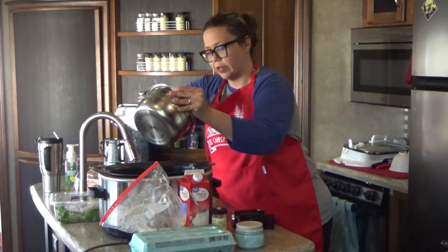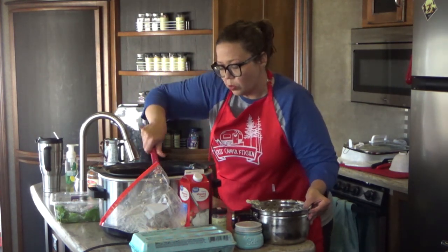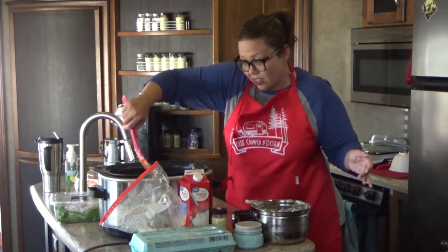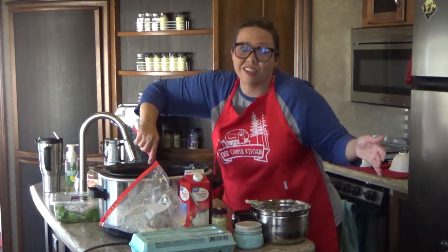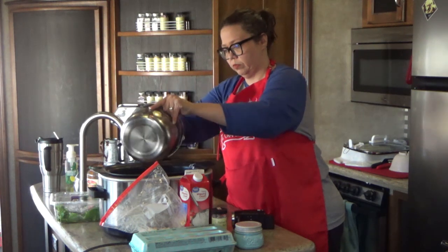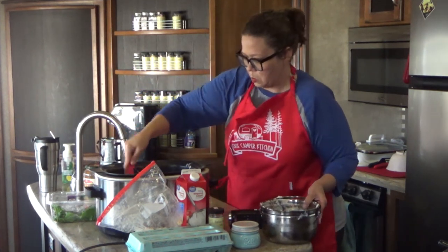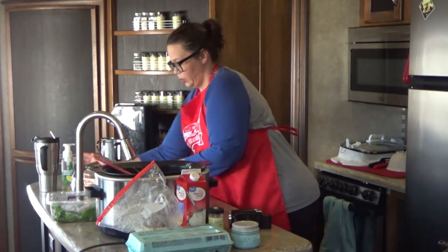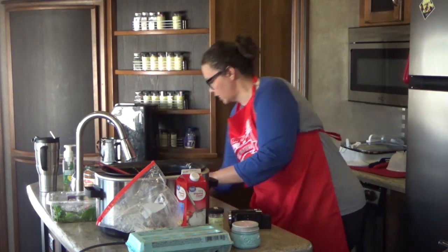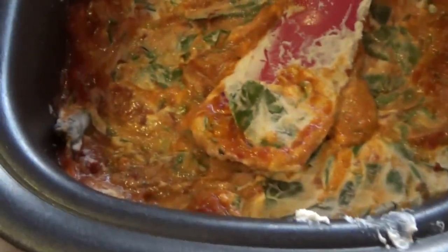Much like regular lasagna, spreading it out isn't as easy as one might think. It's okay if the sauce kind of incorporates in. What you're wanting is to get it as spread out as possible so that every bite will have a little bit of that ricotta cheese. It's okay that the sauce comes up on the cheese layer because the next layer is sauce — we're just putting sauce above and below. Now you can see the spinach and ricotta cheese layer is down.